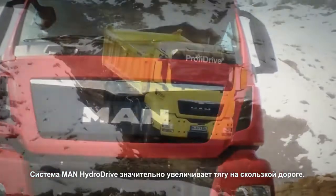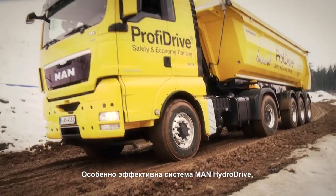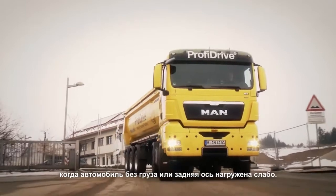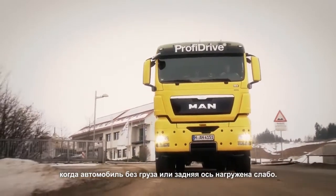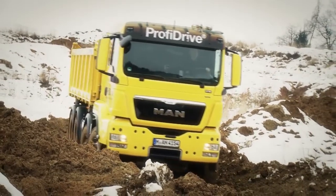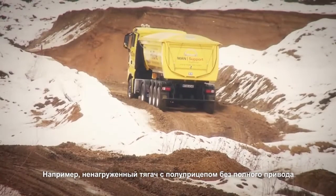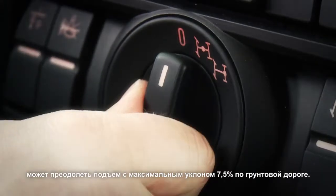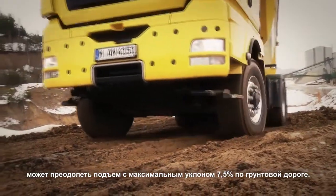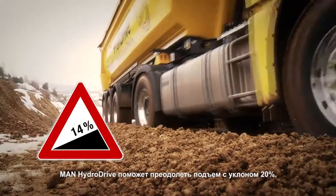The MAN Hydro Drive significantly increases traction on slippery surfaces. The effect of the MAN Hydro Drive is particularly efficient with empty loads and when maneuvering with a low load on the rear axle. The gradeability of an unloaded semi-trailer tractor without all-wheel drive is only a maximum of approximately 7.5% on unpaved terrain. The MAN Hydro Drive can handle gradients of 20%.